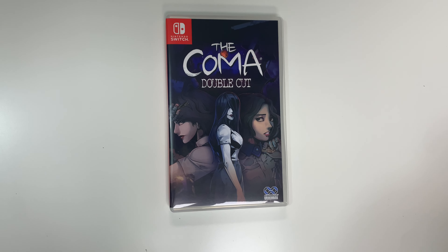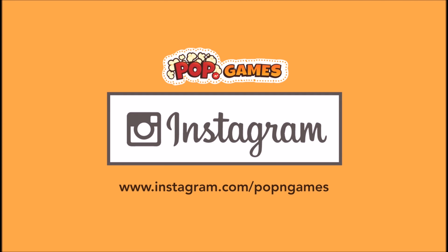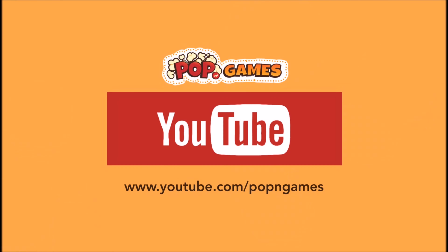Hey guys, welcome back for another unboxing with PopnGames. In this video we're going to be unboxing the Coma Double Cut for the Switch. We can see the front cover right here with some characters, and down below you can see that this is developed and/or published by Chorus Worldwide.